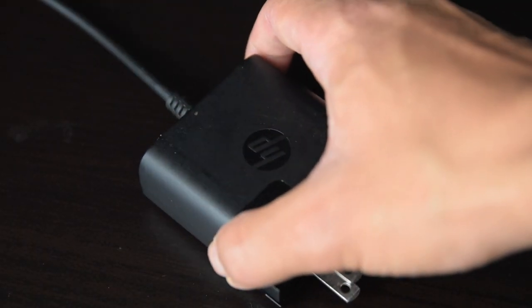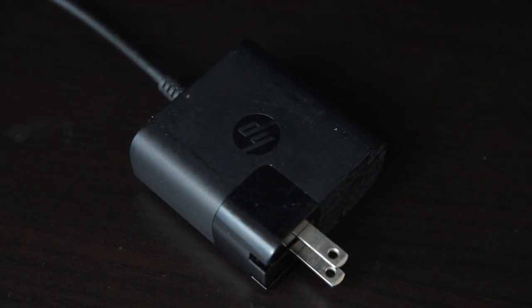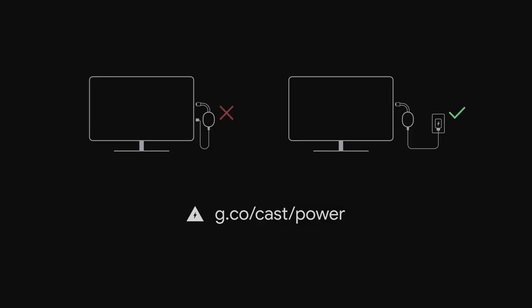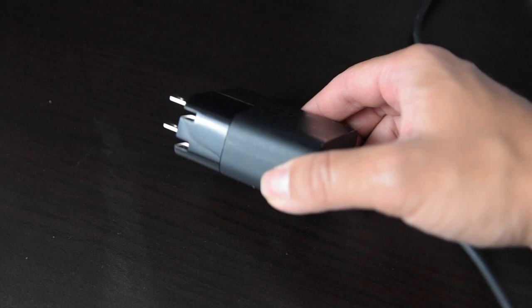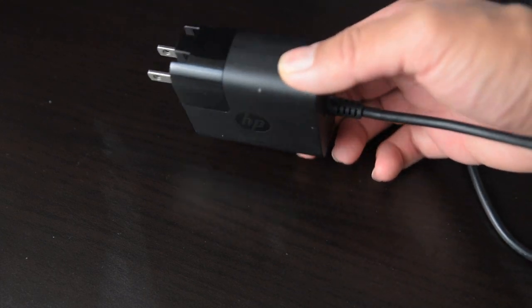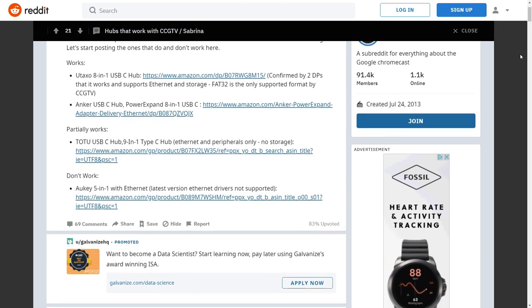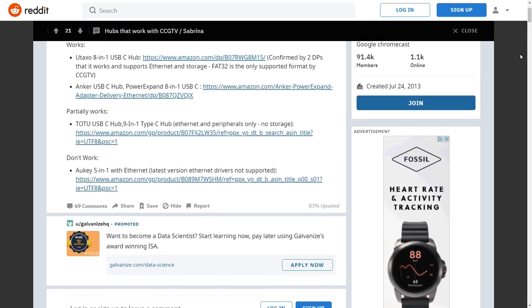Another thing to note is that you will need a higher wattage power supply to power the hub and Chromecast. When using the 7.5 watt power supply included with the Chromecast, I would get a power error when booting it. I had to use my laptop's 45 watt power supply to get the Chromecast to boot with the hub. The same link about working hubs also has users mentioning which USB-C power supplies they used.